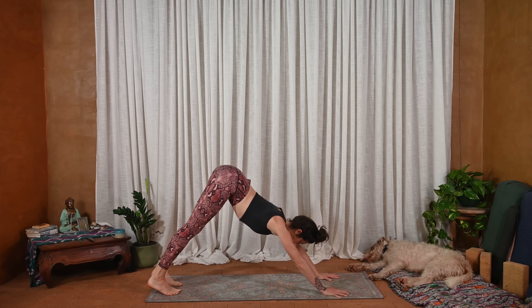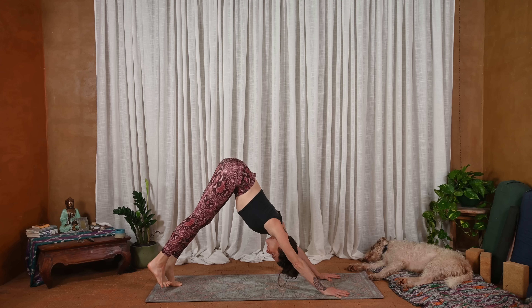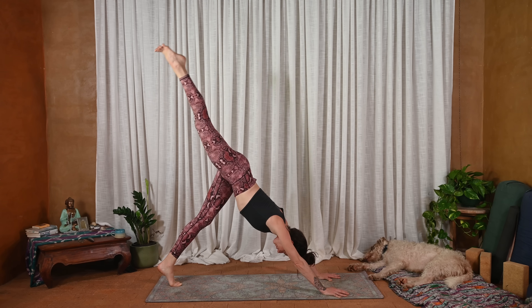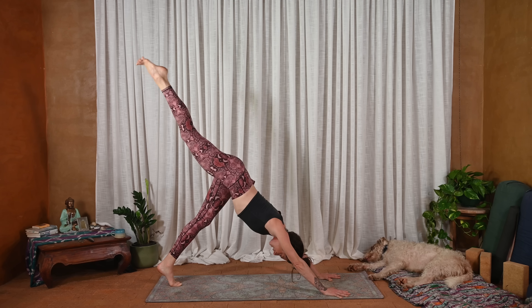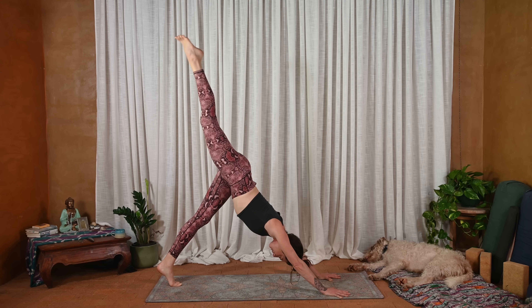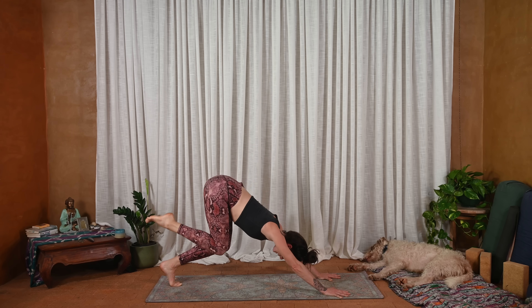And we'll meet in downward facing dog. Inhale, lift the right leg — lift it just a little bit to begin with. You can gaze back at your toes. Press down through the left foot so much that the right leg lifts. Really think about lifting through the right inner thigh as well, so you have a little bit of internal rotation. Hips are square. And then exhale, knee to knee. Sink the hips low. Inhale, lengthen both legs out — tripod down dog.